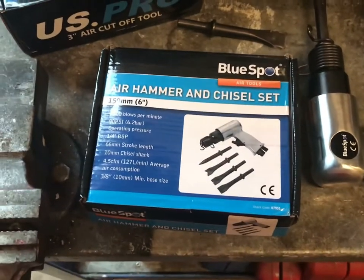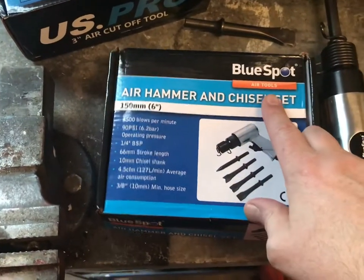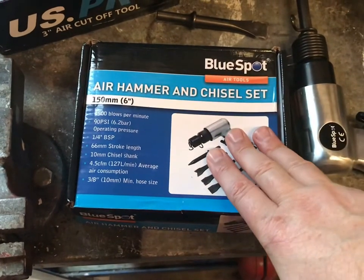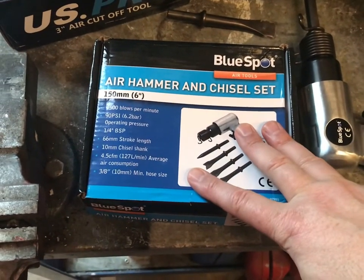Hi there, it's DriveWide DIY. So you've seen it in action — this is from BlueSpot. I've never heard of them before, but it's cheap out there. It cost me £13.